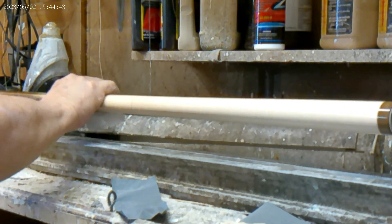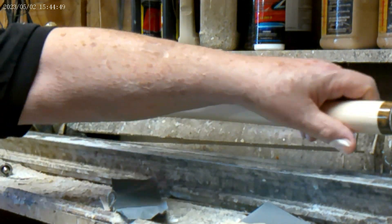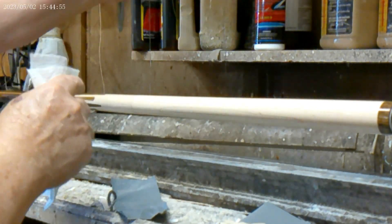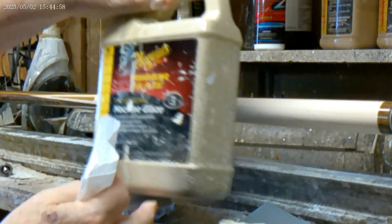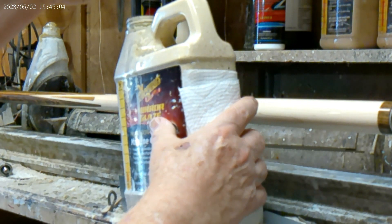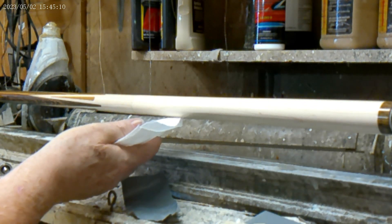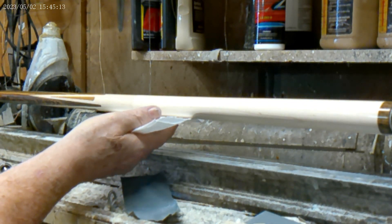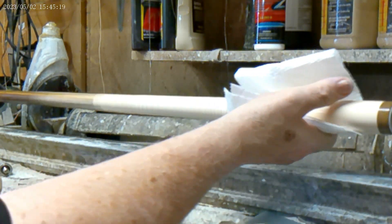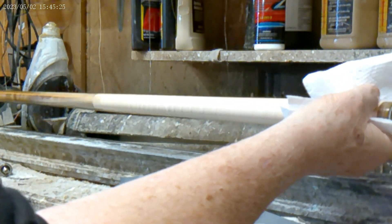Now this is using the McGuire's Ultimate Compound on it. It looks like it's not doing a whole lot, but when I come back and wipe off the dry residue — now here's what I like to use: this is the McGuire's Glaze and it's only a 1 cut. The Ultimate Compound is probably about a 3 cut and this is probably a 1 cut. It does a pretty good job. You can see on the butt section there it's beginning to take a little bit of shine. Then you just use a machine glaze and go from there.